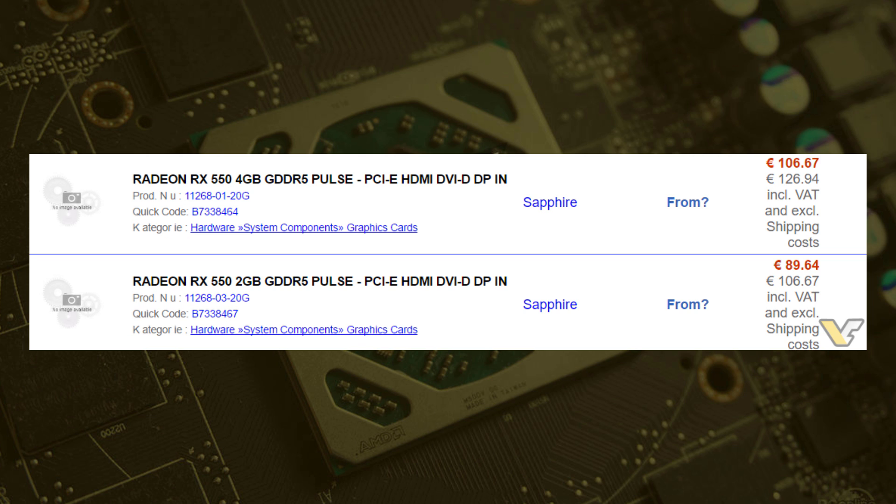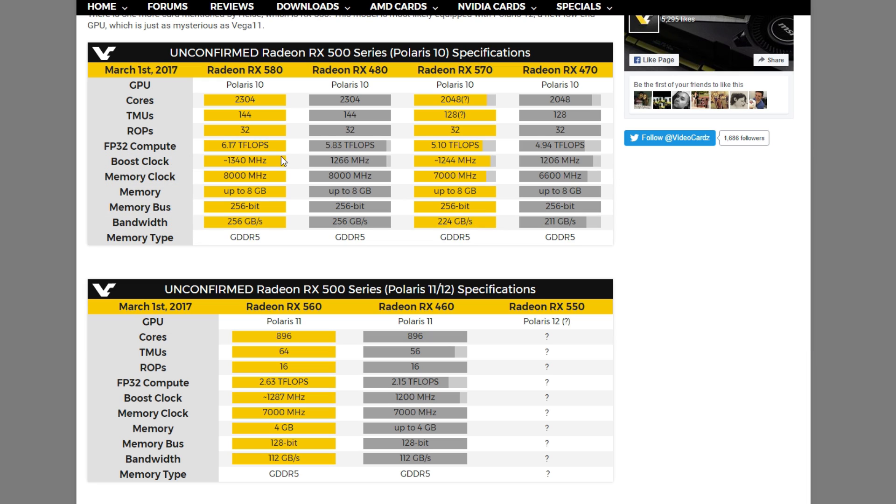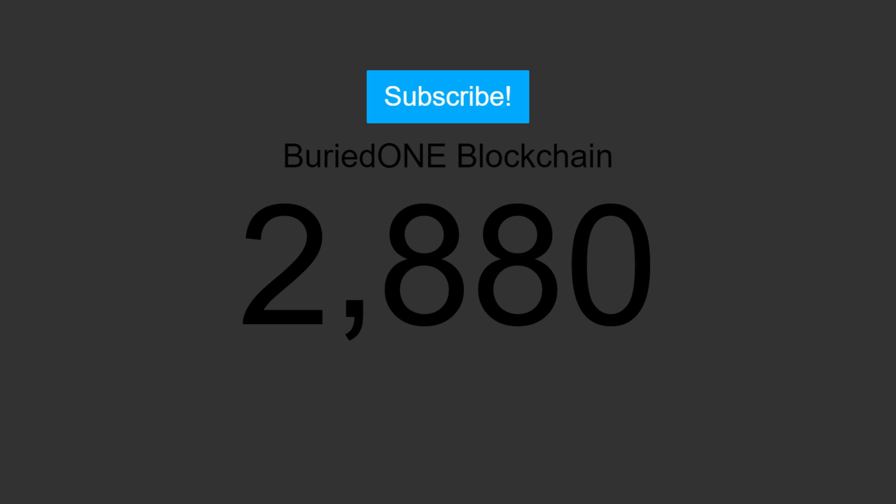I'm not really sure what's going to happen, but from two weeks from now we may have a card in our own hands. Hopefully you all enjoyed this video and thank you for everything. We are almost at 3000 subscribers — that's really nice. Hope you all enjoyed the video, see you guys in the next one.